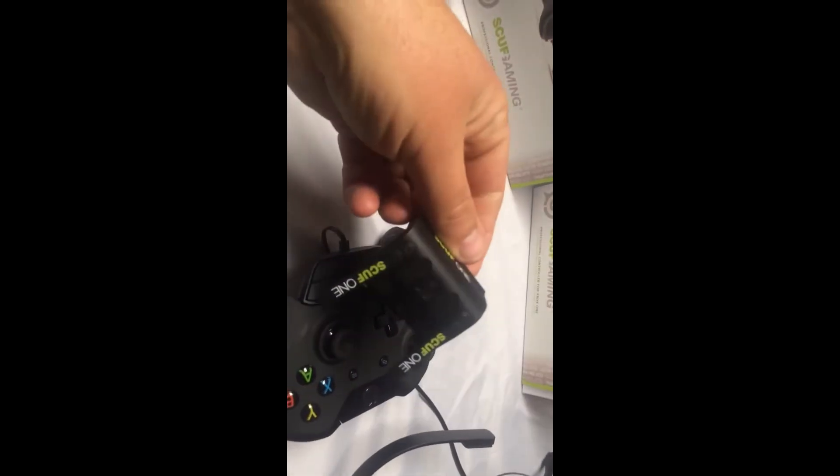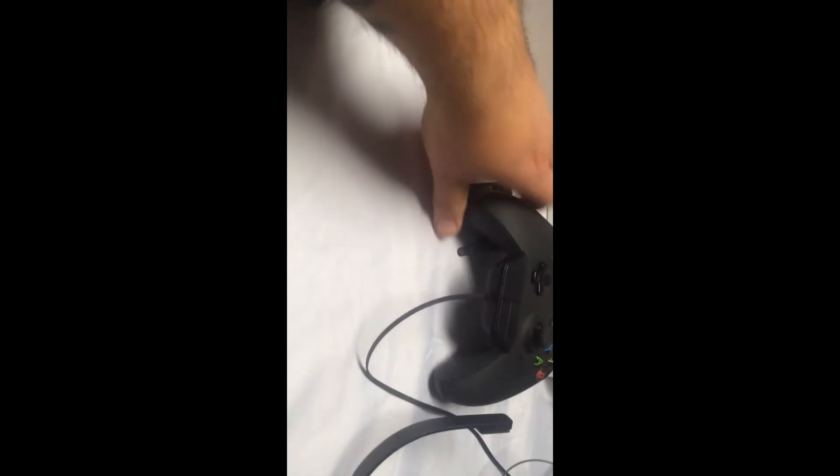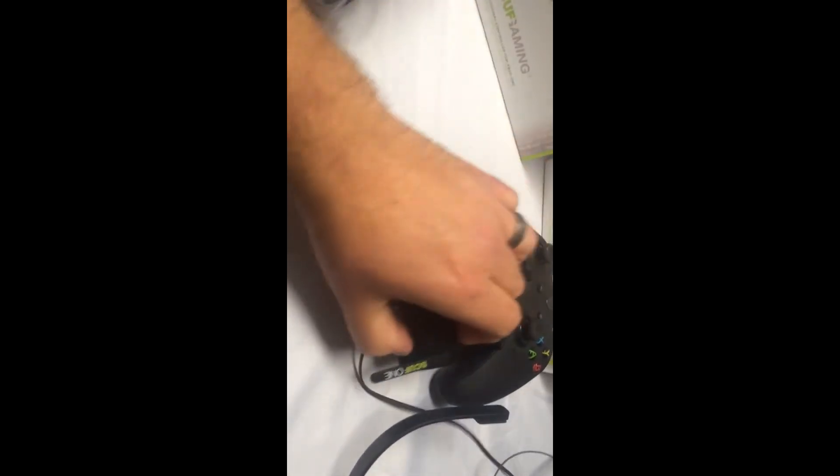This is two paddles — very awesome controllers. Thank you SCUF gaming, appreciate the business. Definitely will be ordering more from you guys again soon.